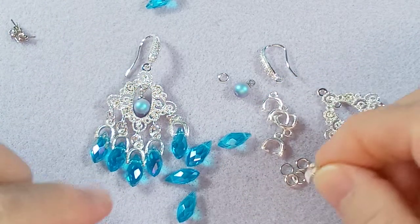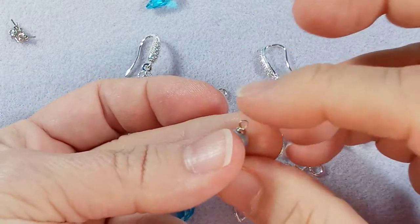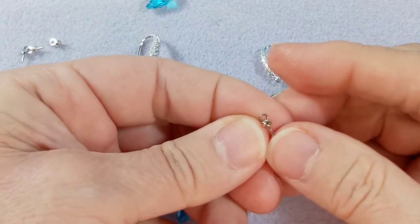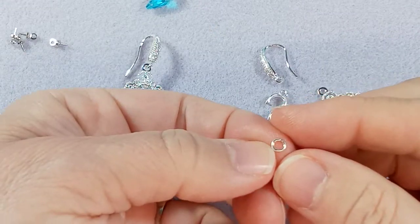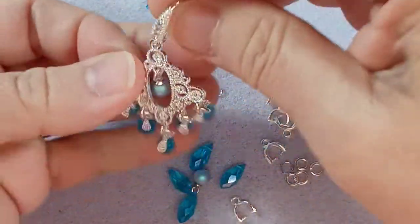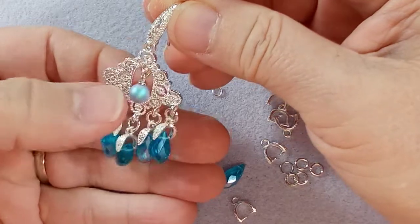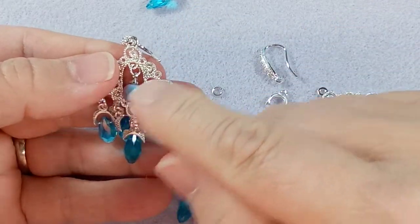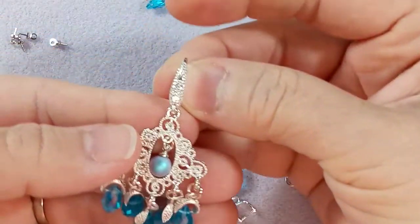If you're going to use a six millimeter pearl, you're going to need one of these bead ends or connectors. This is what they look like — they get glued in. For the pearl I'm using a four millimeter jump ring, because if you look there's not a lot of space. Every time you add something it makes it longer. I tried some wire wrapping but it didn't look good, so I'm just going to use these.